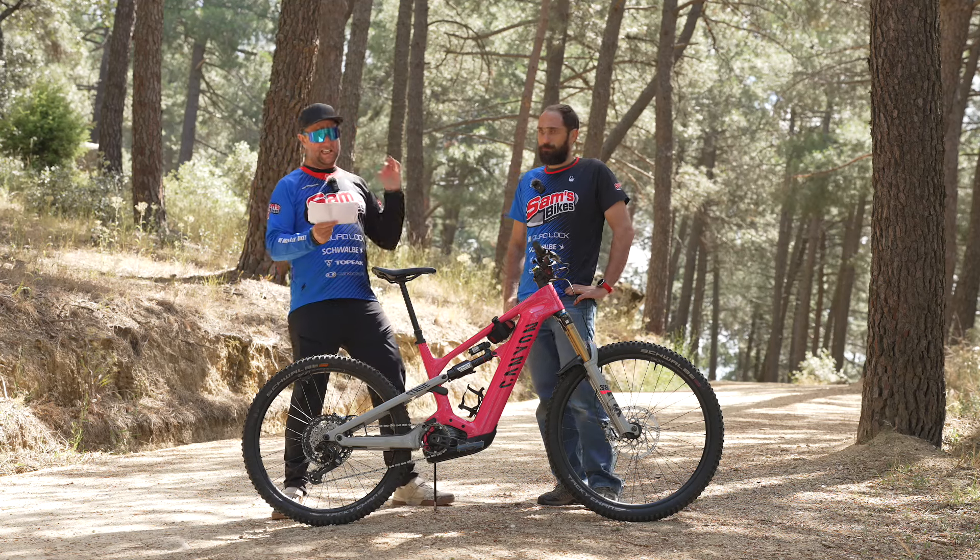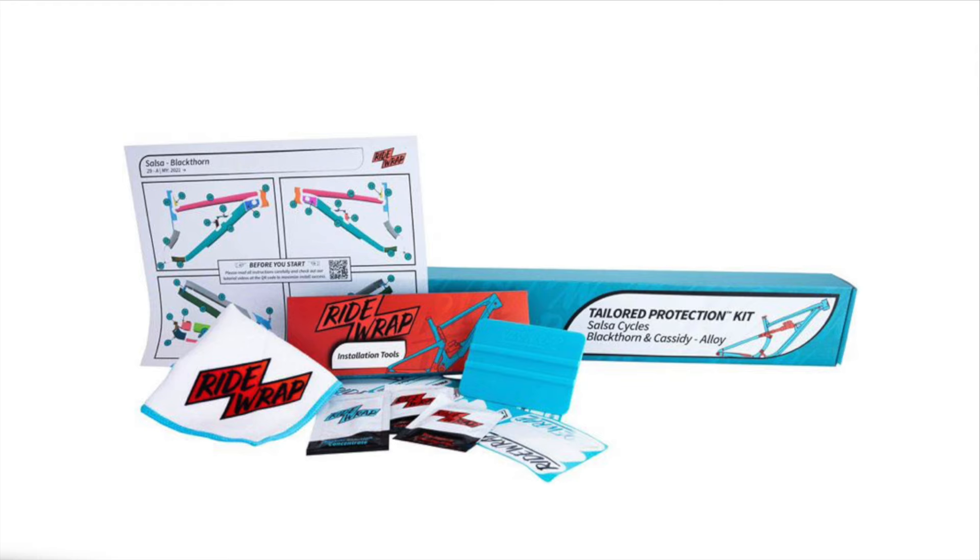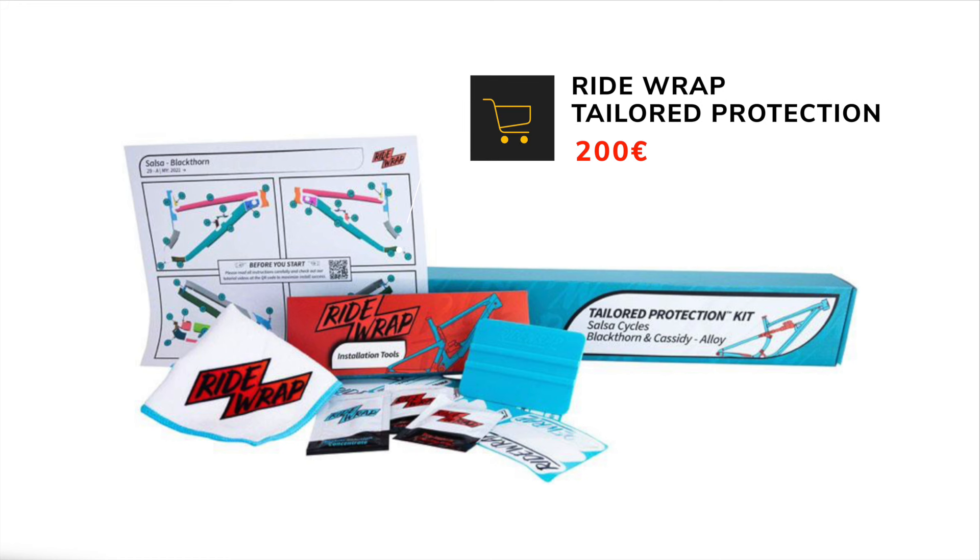Lucky last, the tailored made protection kit from Ride Wrap for the forks and the frame, which is gonna set you back around 200 euros.